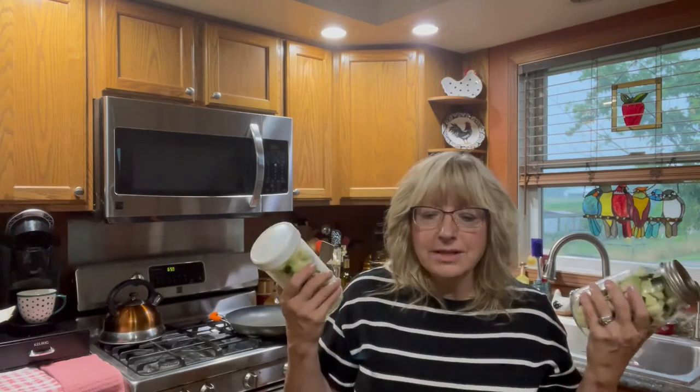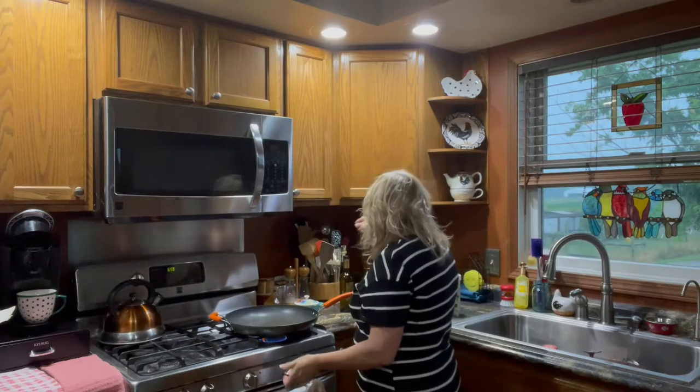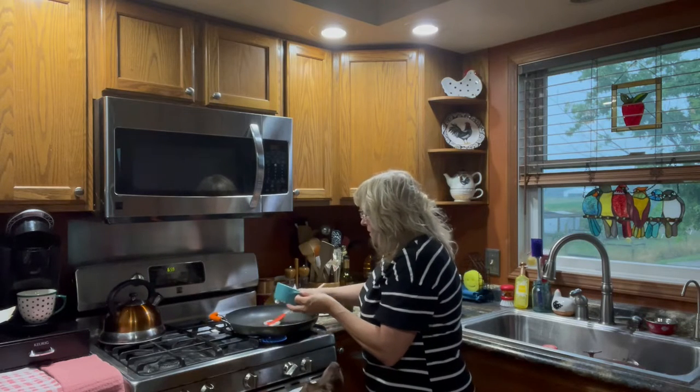And it's quick and simple and I think everybody will like it. So what I'm going to do is start with some coconut oil, probably about a tablespoon or so in here.